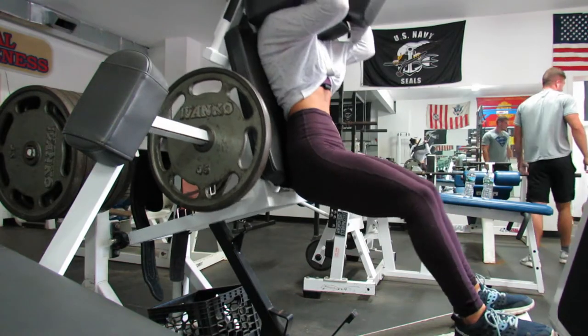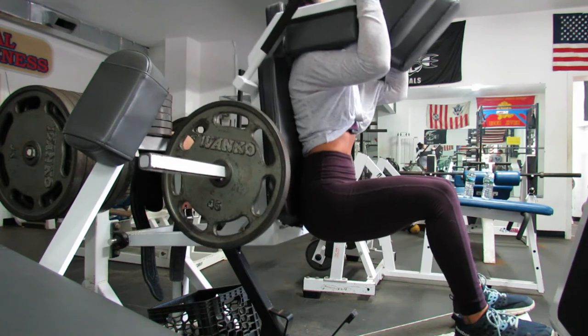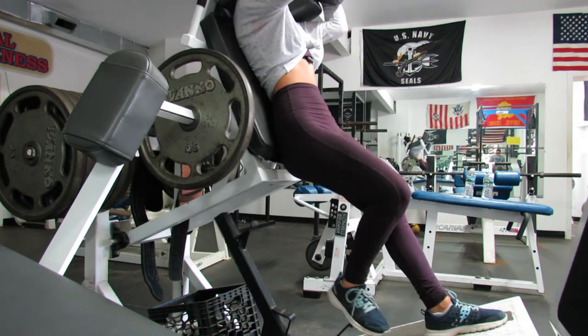Just make sure you keep your core tight, back straight, focus on your breathing and muscle-mind connection. Don't just go through the motions — really push yourself.